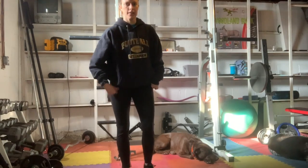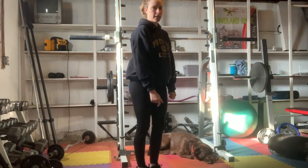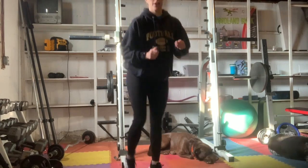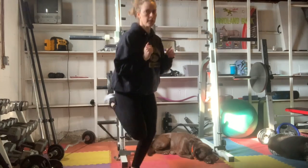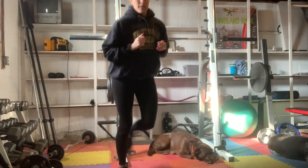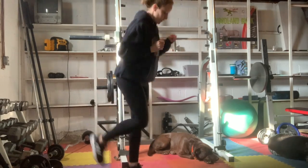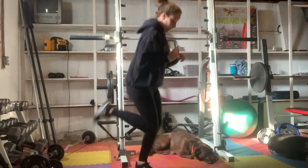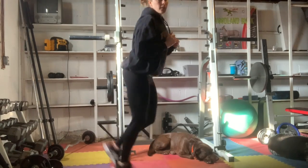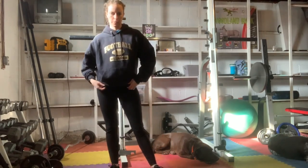Take a second, and you're going to go into 60 butt kickers. That is where you're kind of jogging, but you're getting your knees down and your heels up just like you're kicking your butt. You can step these out, but the objective is to get your heart rate up. Go! We have 40... 60. Hopefully your heart rate's up a little bit with that one.